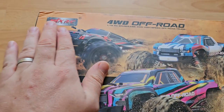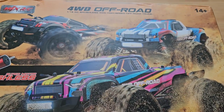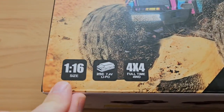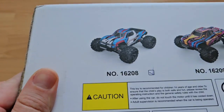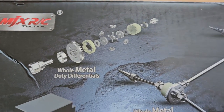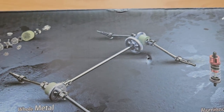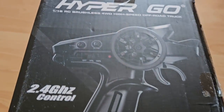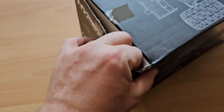And here it is — not this one, this one exactly. It's a 1/16 scale 4x4 Hyper Gold. Here are also the other models. As we are already used to with MJX models, we have lots of metal parts, which is great. On the side is a picture of the remote. Now let's have a look inside.